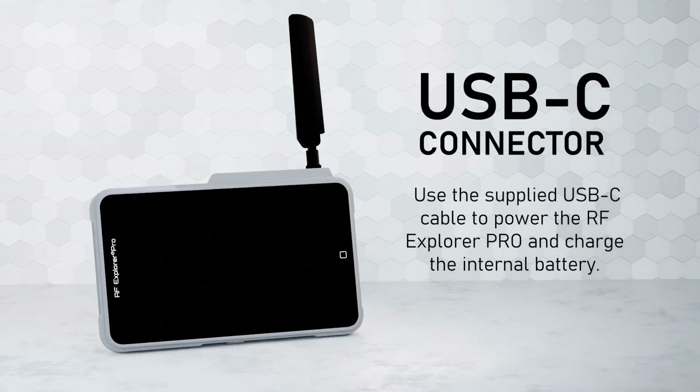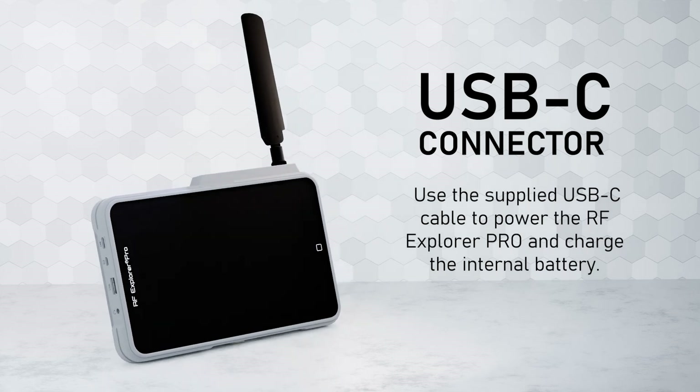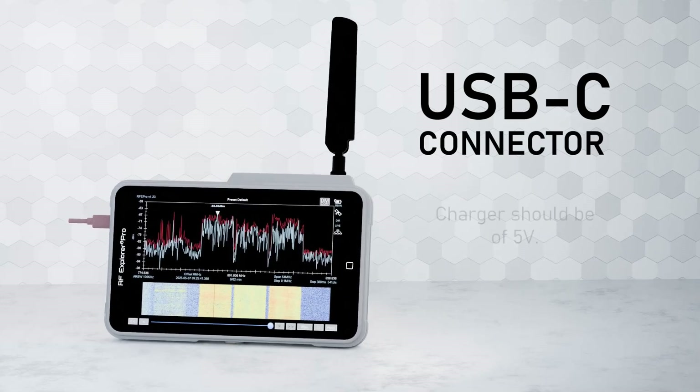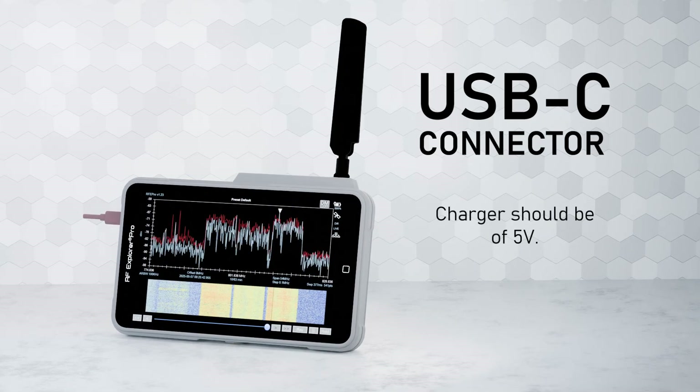Use the supplied USB-C cable to power the RF Explorer Pro and charge the internal battery. Before using your RF Explorer Pro for the first time, it is essential to fully charge the battery for at least three hours.